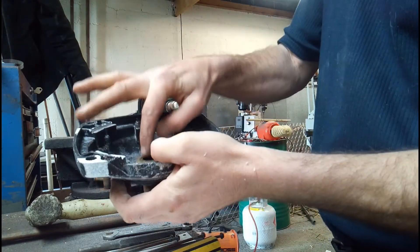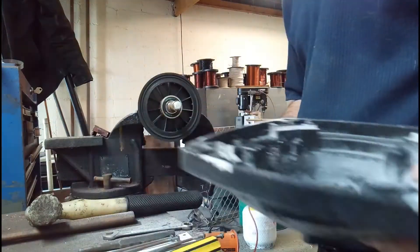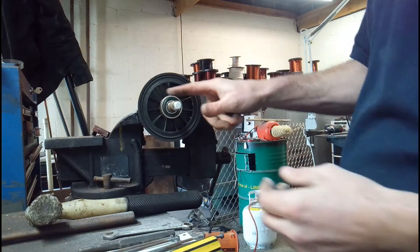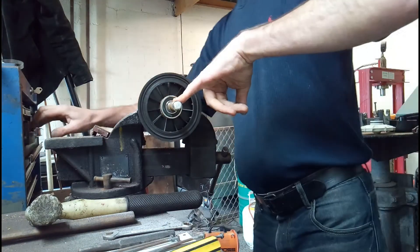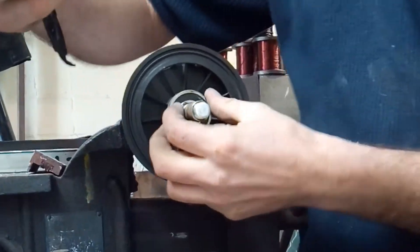The next thing to do on the list would be taking off the circlip from the drive-end bearing. These can be a little bit tricky because once again with most pumps things corrode, but this one wasn't too bad.